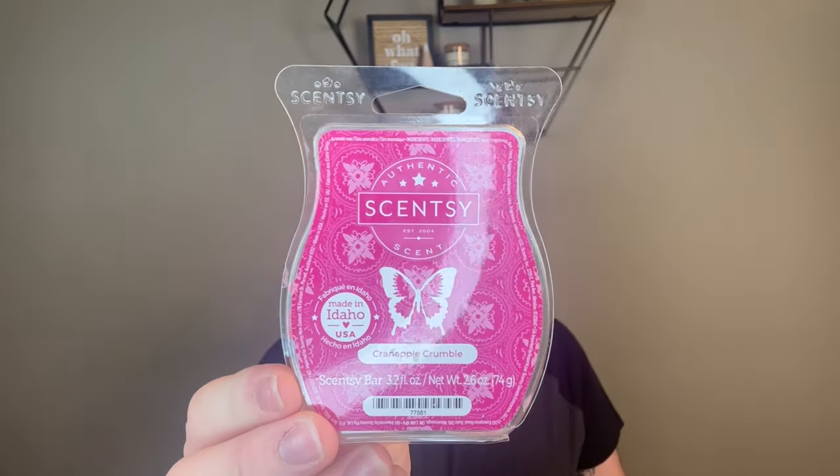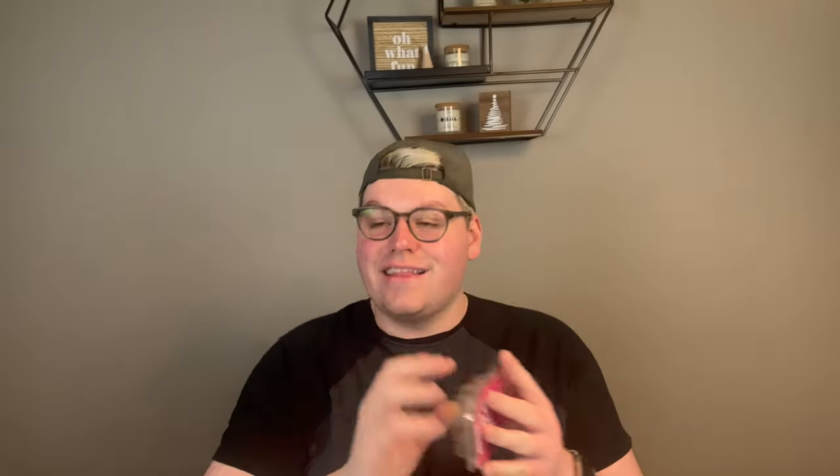I was actually gifted a bar from a friend and I also ordered one — but she didn't like it and I don't like it either. Cran Apple Crumble. It has such an odd note in the background that I can't do. Frosty Air — this is another one I do not care for. I did this in my bathroom the entire time. It lasted a whole week in my bathroom and it smells like bathroom — it totally has this end note of like toilet bowl cleaner. It is not for me. I also didn't like the Frosty Vanilla they came out with. Not a fan.